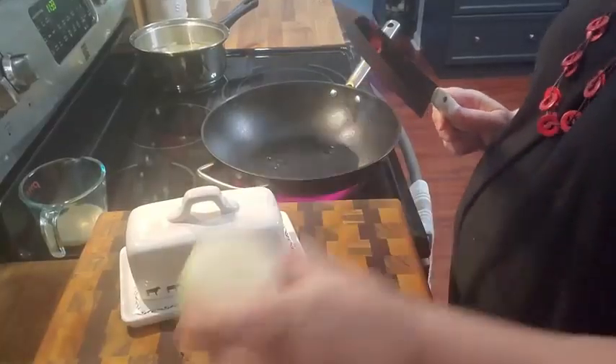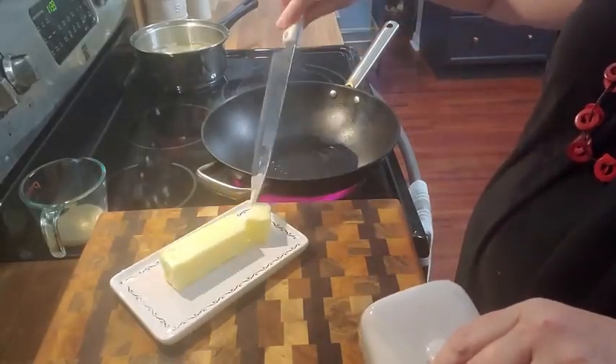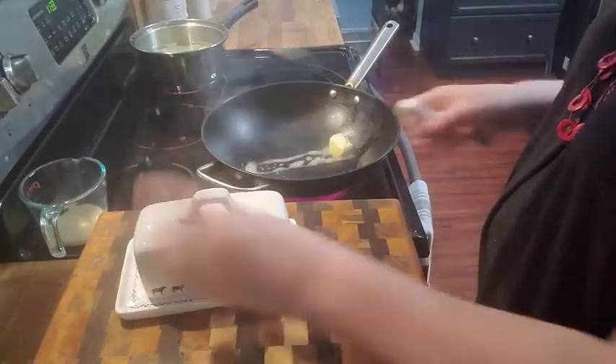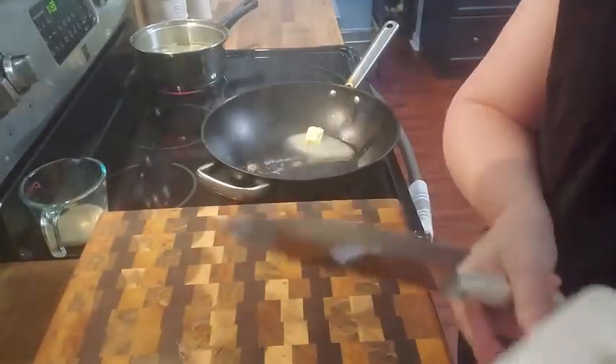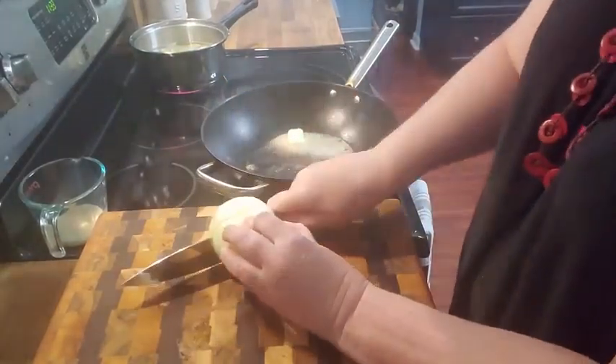We're gonna take some sweet onion, a little butter, throw it in here with my olive oil — and yes, it's preheated. This is from Donna, a friend of mine, a viewer who sent me a gift. Isn't that sweet? We're gonna chop up this onion and get it in here.